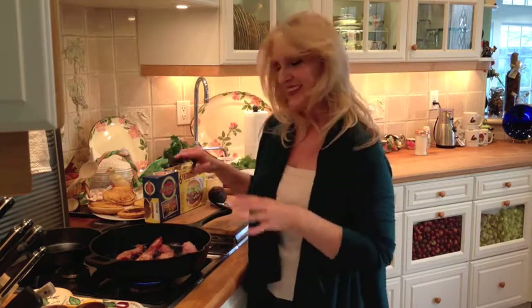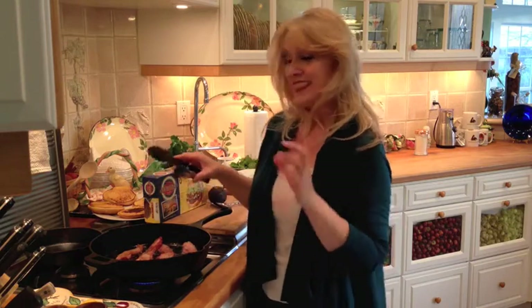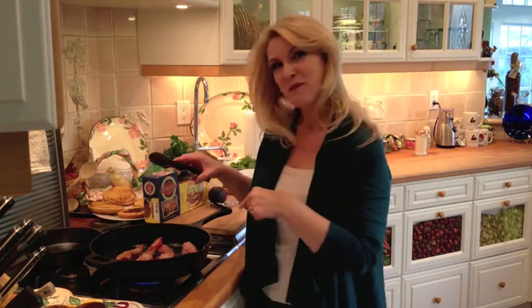In here I have four pieces of bacon cooking away. We're gonna get them nice and crisp and then we're gonna use some of the bacon grease for a very special sauce. I know it sounds all kinds of wrong, but it's so right.